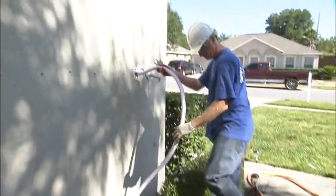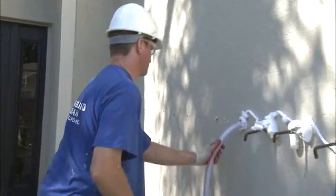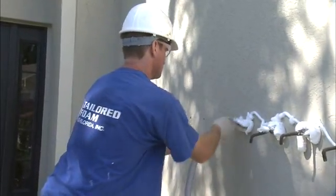When the foam becomes visible within the wall, the installer will turn off the installation gun, insert a plug in the recently filled hole, and repeat the process.